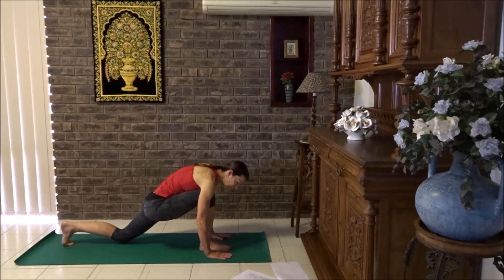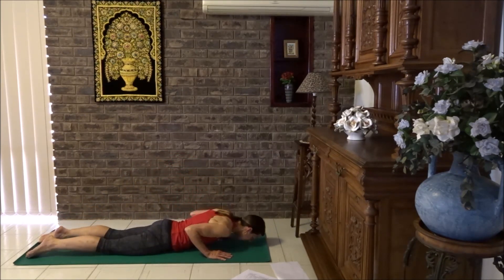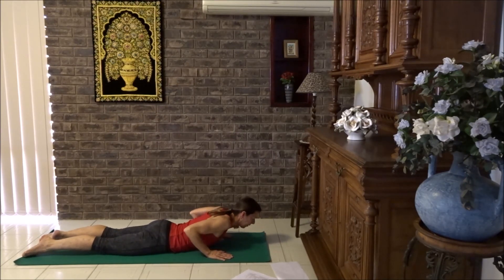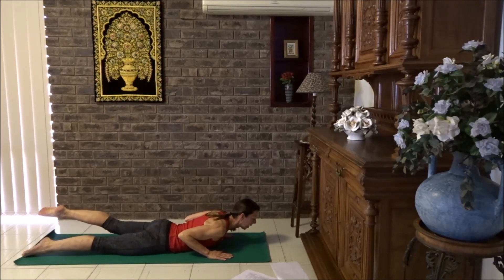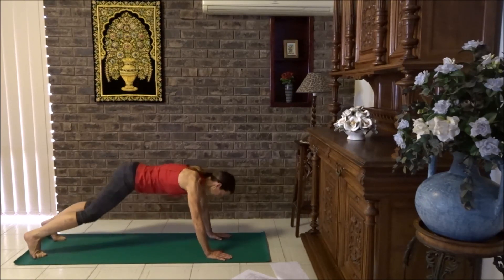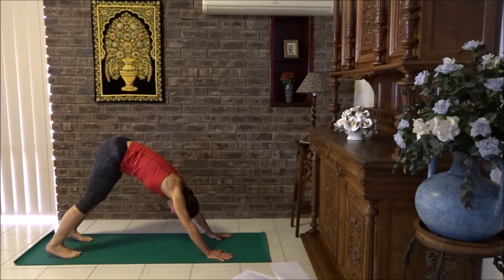Cobra — just lift your head, your chest, and draw your shoulders towards your hips. Squeeze your buttocks firmly. Lift the right leg up, lower it down, lift the left leg, lower it down. Make sure you squeeze your buttocks to lift your leg. And one more time. Cobra, high cobra, tuck those toes under, coming to down dog. Just moving from side to side, nice and loosening up around hips and shoulders.